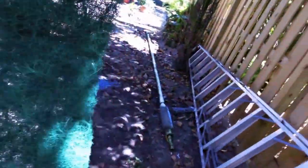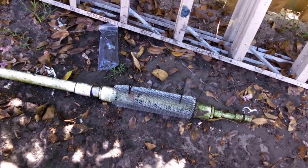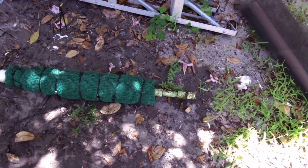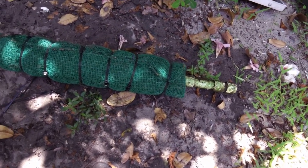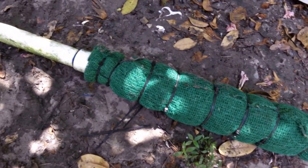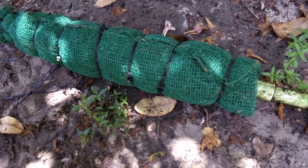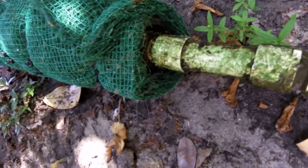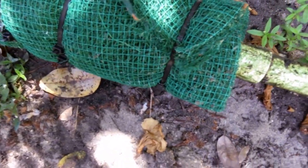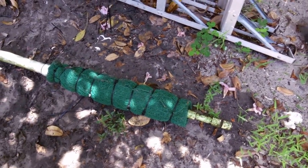Now we're going to wrap the air filter screen around the mesh screen. We've secured the fiberglass air filter to the intake valve using cable ties — I had to double and in a couple of cases triple them, especially in the middle, because they weren't long enough. It's leak-proof as long as these cable ties hold, which I expect for a long time.